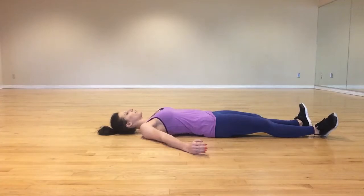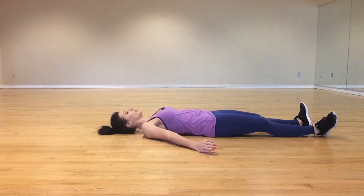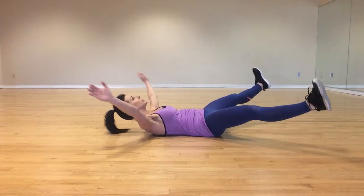Start by lying flat on the floor. Lower back is pressed into the floor. You're going to lift all of your limbs up off the ground and you're going to open everything and close everything together. I want you to contract your abdominals and try and relax your neck as much as possible.